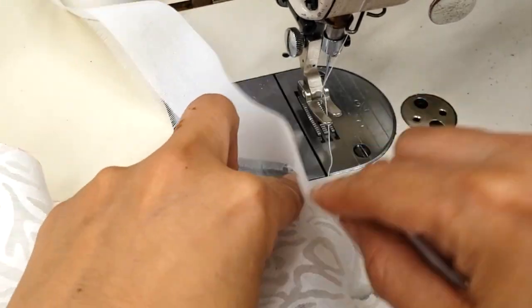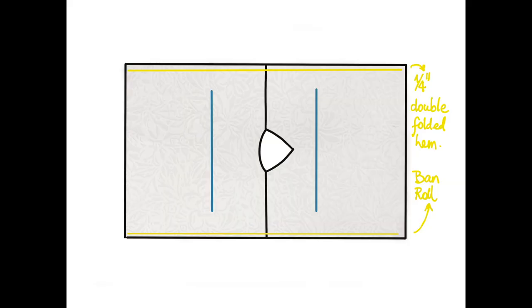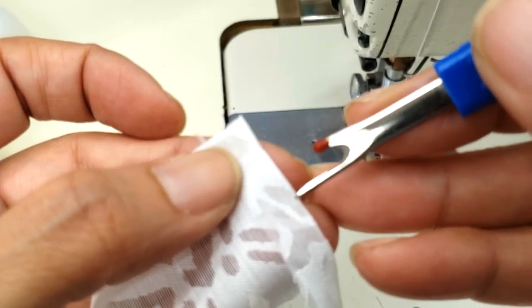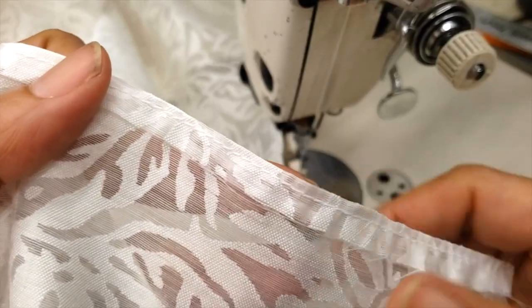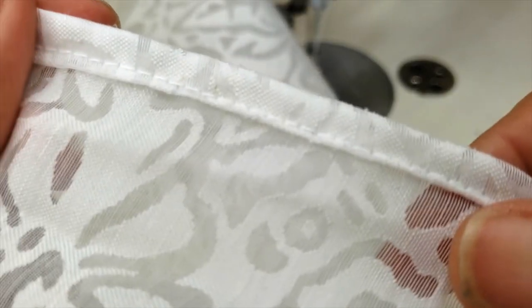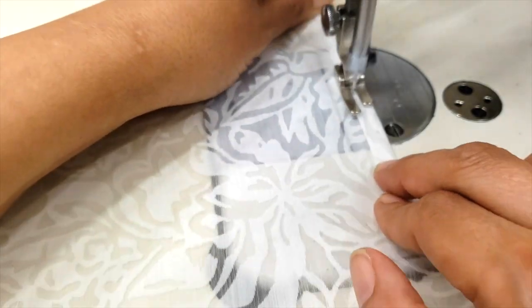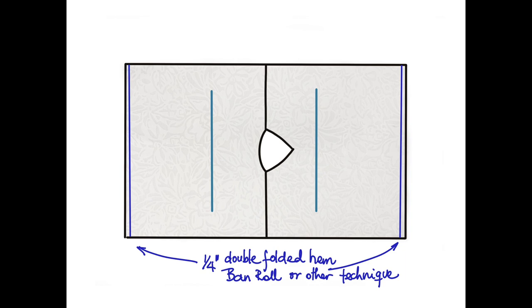I'm going to the other side and doing exactly the same: sew, turn, sew, and rip out the band roll. Now I'll do the hem at the bottom. Just in case you don't have the band roll, you can fold the material at one-quarter inch, sew it at the edge, fold it again, and sew in the right place — that gives a very nice hem too. Or if you're in a rush, just fold twice and you'll have your hem. I used three ways to do the same hem — the graphic shows you all three.